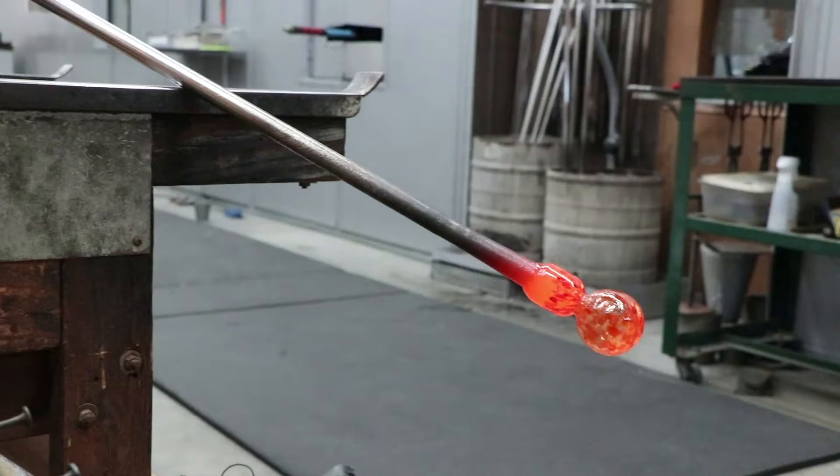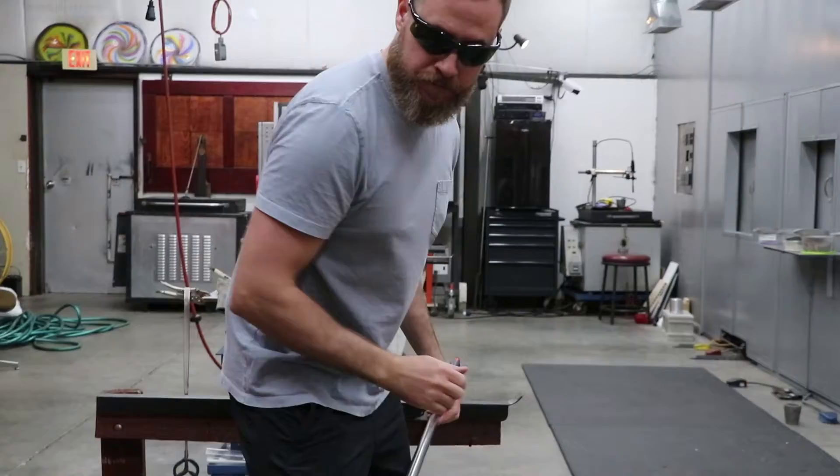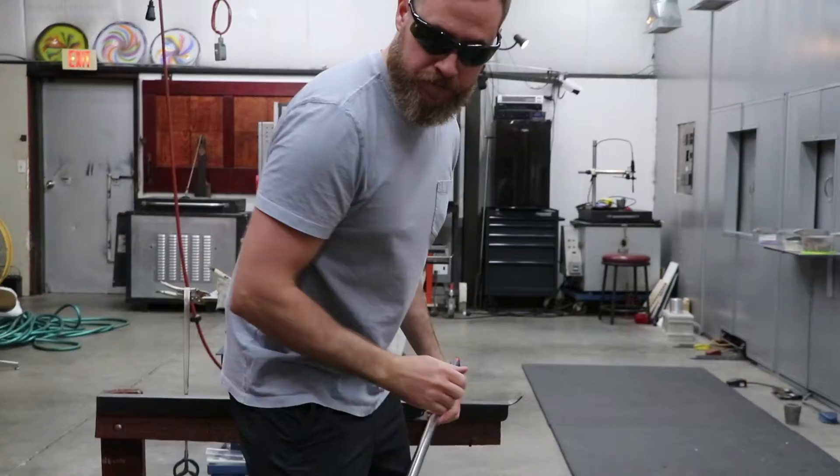Depending on what you're making, it takes anywhere from five minutes to a few hours to make something. It's a fairly quick process. If you're spending two hours on a piece, it's because it's extremely heavy and laborious — by the time you're done with a two-hour piece, you're pretty worn out.